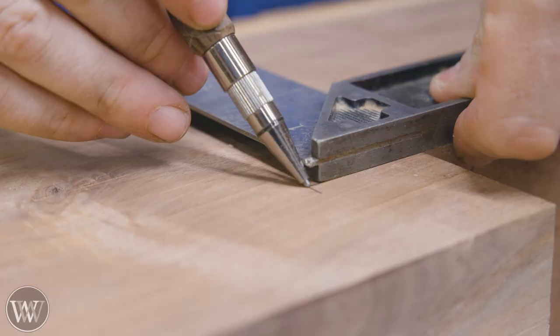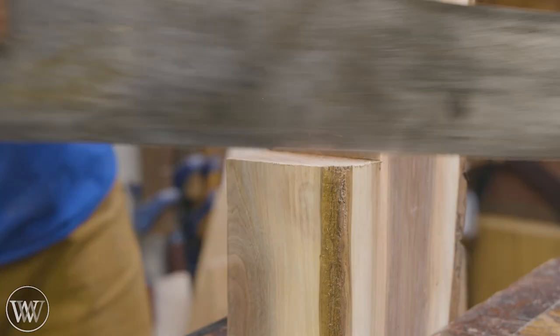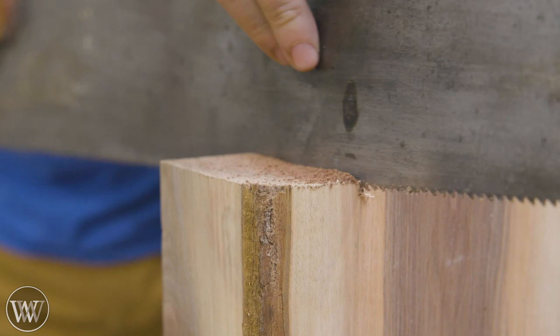With that live edge on there, I decided to try and keep that. So I'm trying to figure out how big of a piece I can get out of this and where it's best to pull it out. I want something fairly square because I need to put in several holes to fit all of the individual pieces. I'm still figuring out how I'm going to fit them in, but as we go along we can experiment and play and find out what we want.